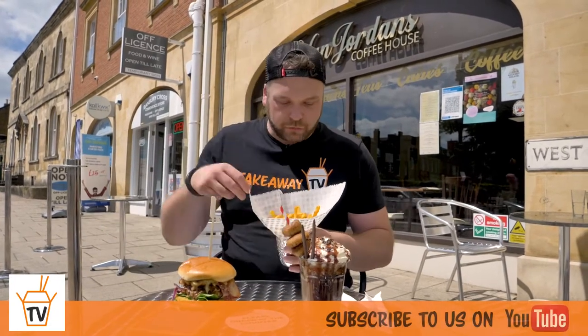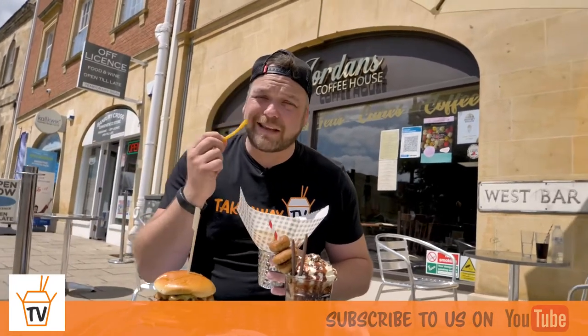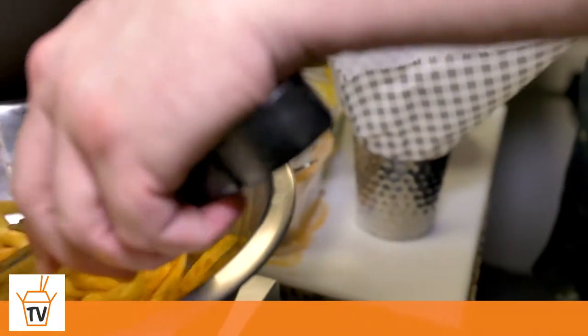Again, last week we saw these beautiful seasoned fries. Are they still as tasty as they were last week? I don't know, let's taste it, let's find out. Van Jordans — in the bag. Yes, they are.